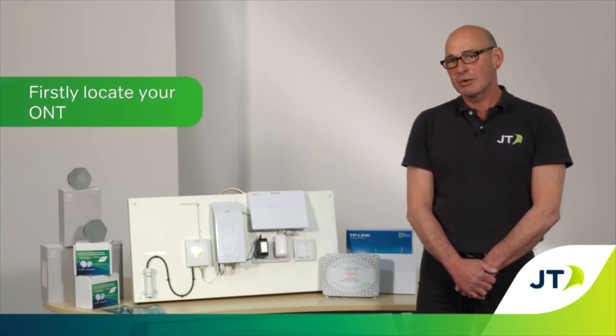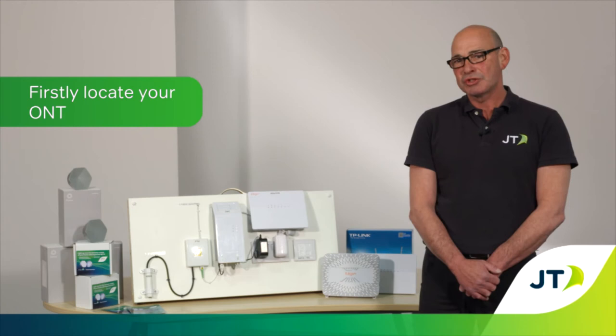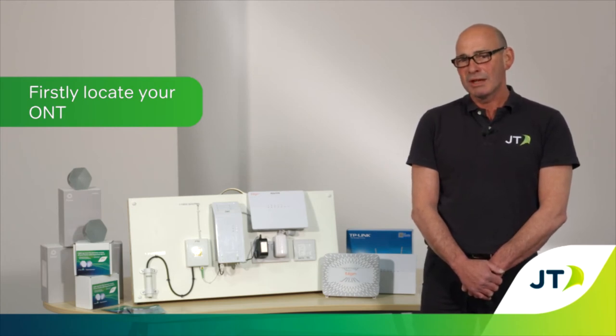You first need to locate your ONT. The GeneXus ONT will probably be in your hallway, garage, services cupboard or where the fibre cable enters your property.